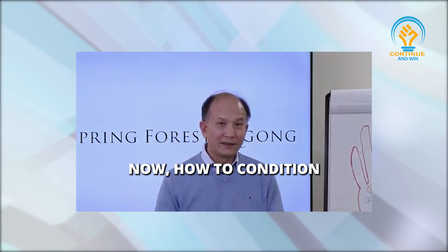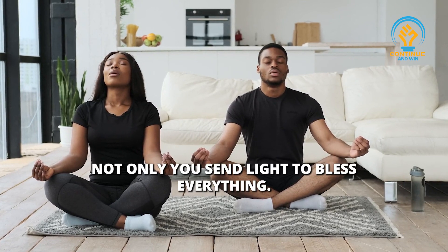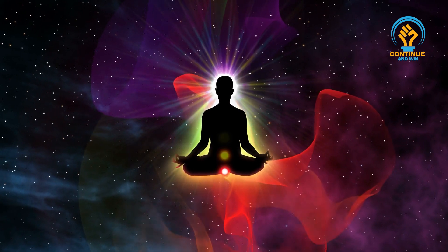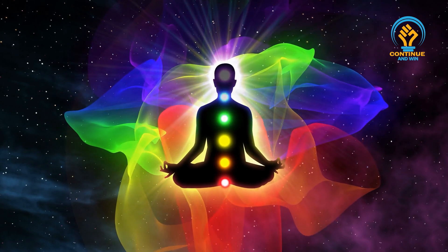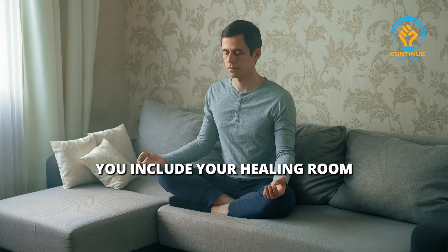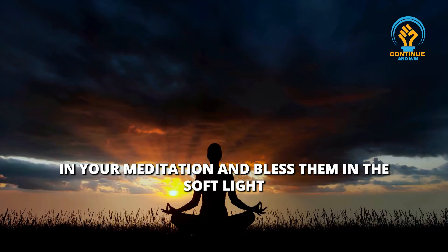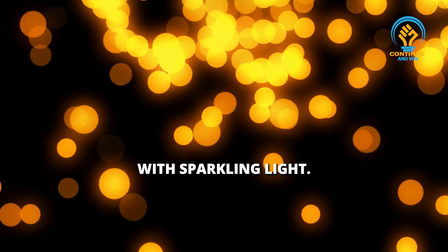Now, how to condition? Not only you practice healing there, not only you send light to bless everything. Tonight I'm going to share with you one more little technique. In your meditation, you include your healing room and bless them in the soft light with the sparkling light.